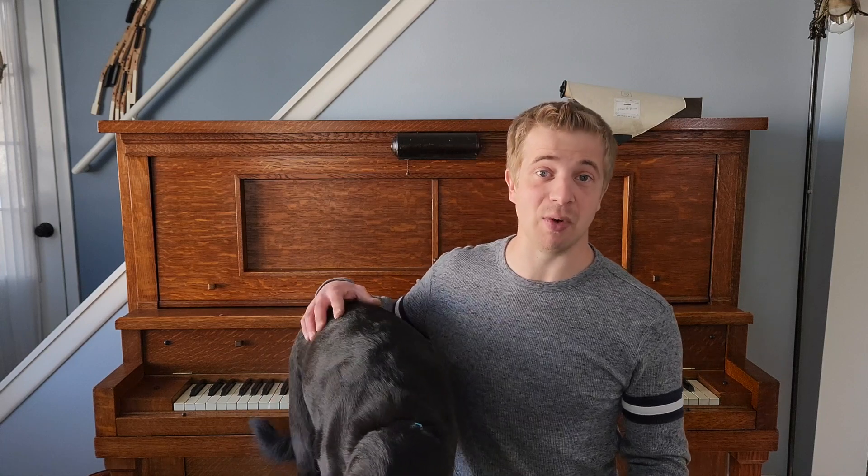Thanks so much for watching. I'd like to share my passion for player pianos with, well, anyone who's interested. That includes you and maybe a few people who haven't been enlightened yet. If you would, please consider sharing this video with a friend. And if you have any questions or concerns about what the heck I'm doing, please feel free to leave a comment below.